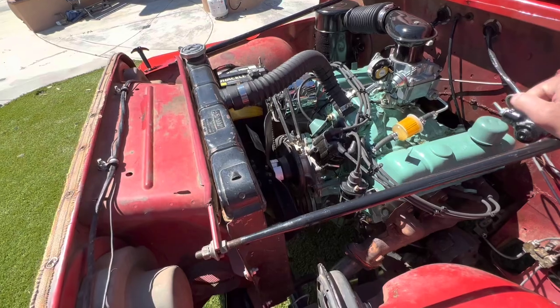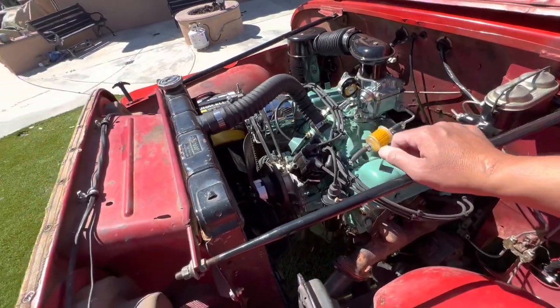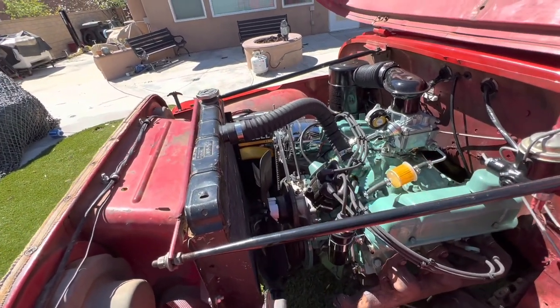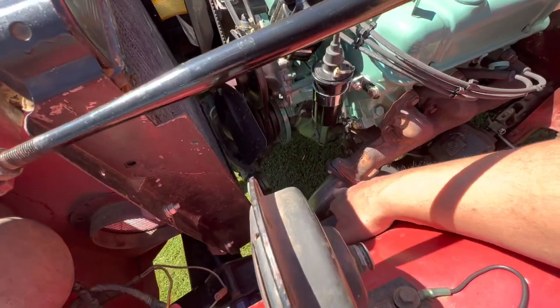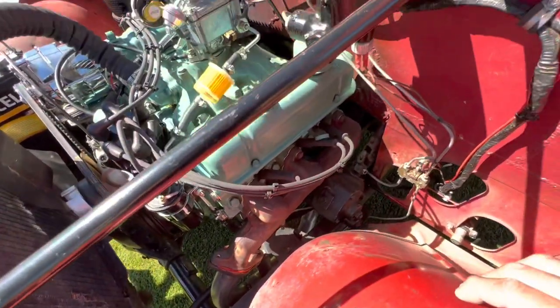New water pump — everything's pretty much new. The alternator's new. These days I couldn't find a regular looking alternator at O'Reilly's. Nice and shiny, but it looks kind of good next to this dolled up engine. I just recently took it in to get new exhaust put in.